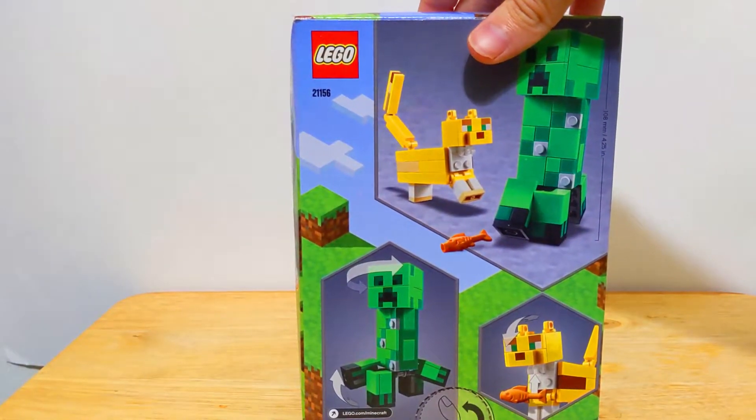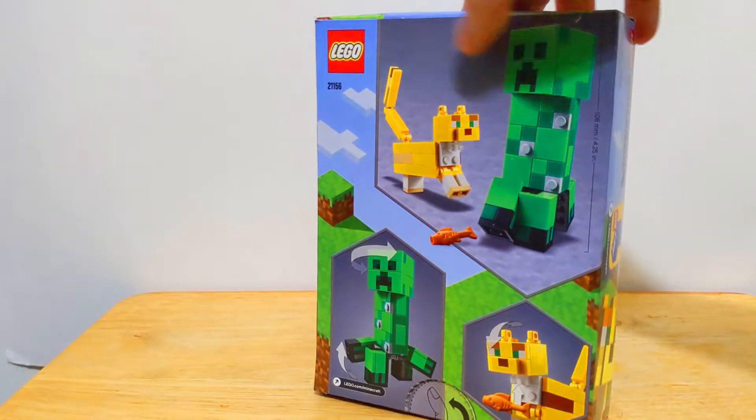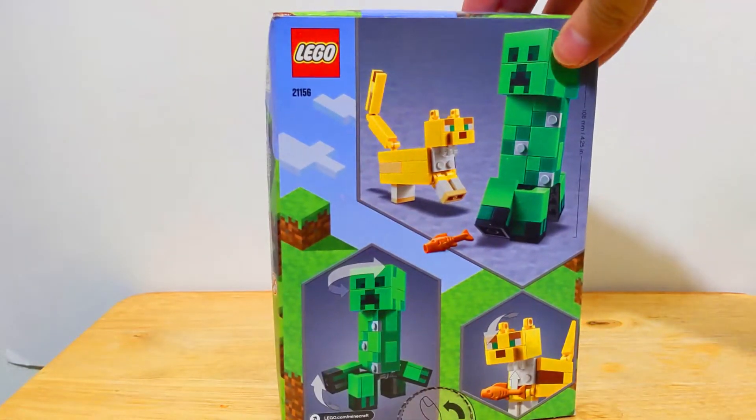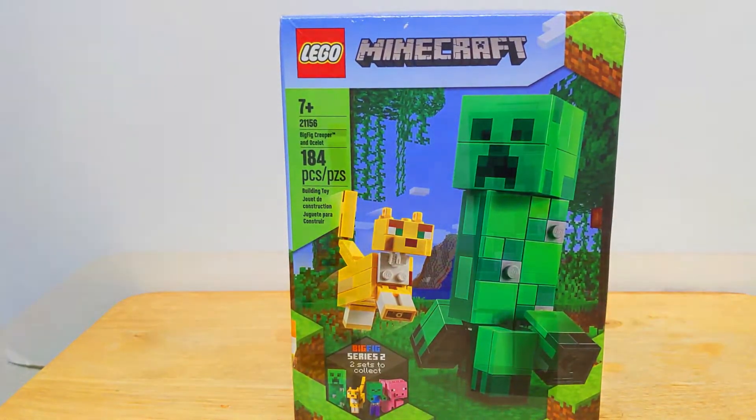Take a look at the back of the box. You can see it obviously comes with the Ocelot as well. The Creeper has a bit of posability, same with the cat or Ocelot, I should say. But yeah, let's take a closer look at what this set has to offer.